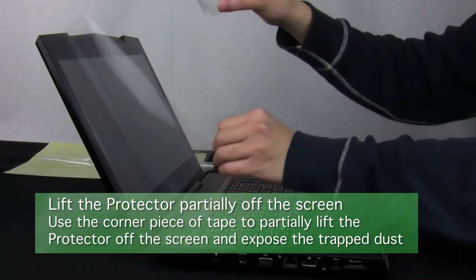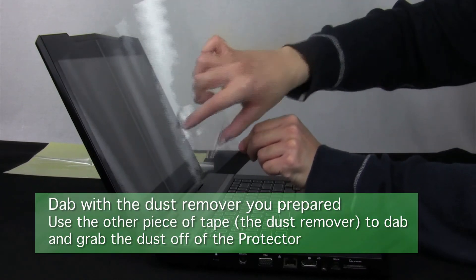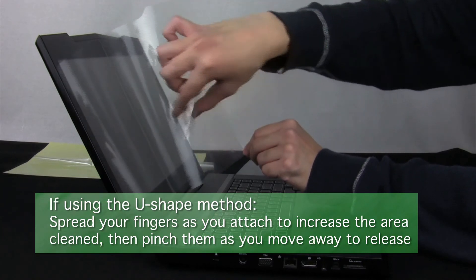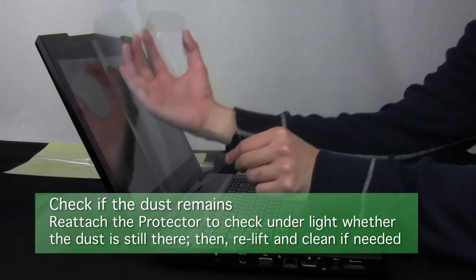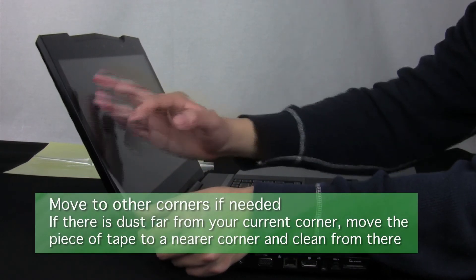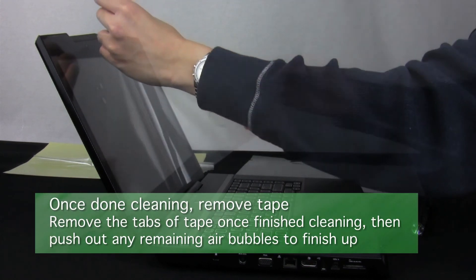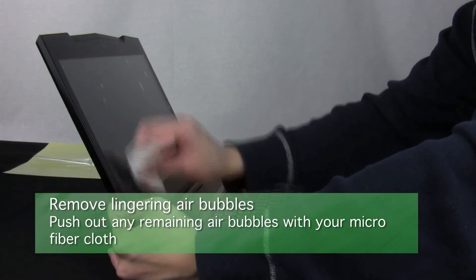Now use the corner tab of tape to gently lift the protector partially off the screen, exposing the area with dust stuck underneath. Then lightly dab the protector with the other piece of tape to remove the dust, using the bouncing and pinching method: spread your fingers to increase surface area as you attach, and pinch your fingers together as you pull the tape away. To check your success, allow the protector to reattach and check for more dust, making sure dust and fibers you see are not simply on top of the protector. Repeat until satisfied, moving to other corners if dust is nearer to them. Once you are sure there is no more dust stuck underneath, take off any remaining tabs of tape, then remove all air bubbles by pushing them off the side of the screen.